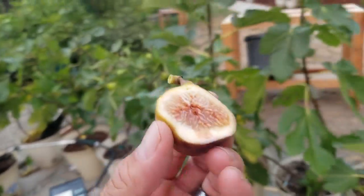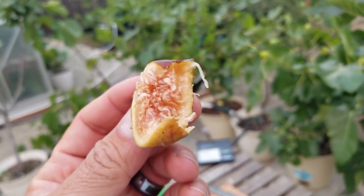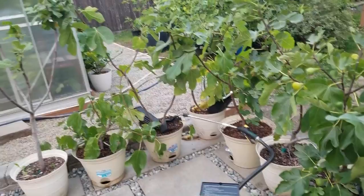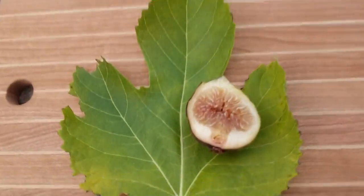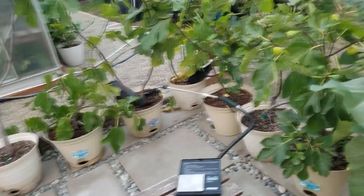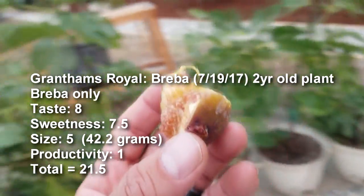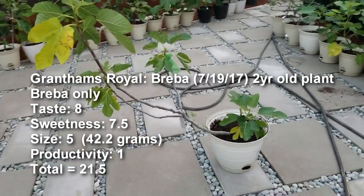Grantham's Royal, also known as Delphine. Oh yeah, that's good. It's not super sweet, but it hits about the average point for me as far as sweetness goes. Juicy, a little bit of seed crunch. It doesn't taste like strawberry — it has more of a melony quality to it. Very good. Grantham's Royal is a good thing to have, especially since this tree was left outdoors all winter long, still came back in a pot, didn't die off, and produced tasty brebas.